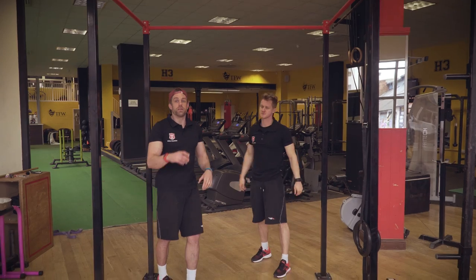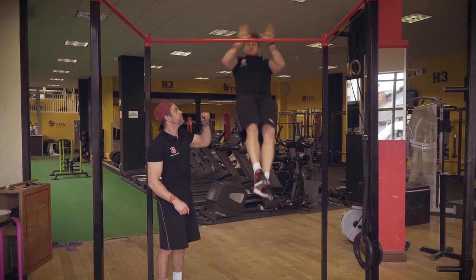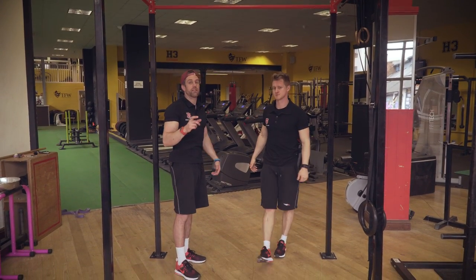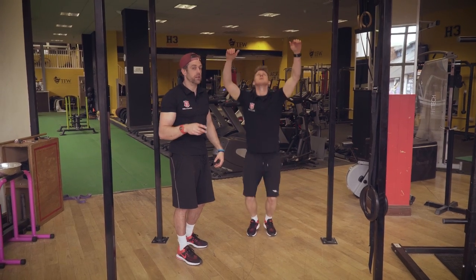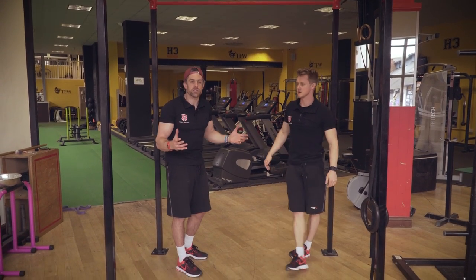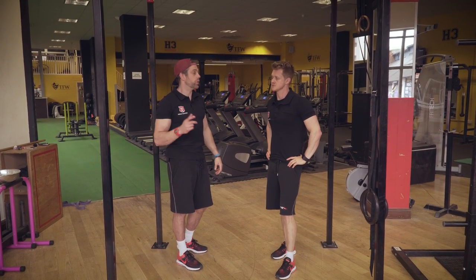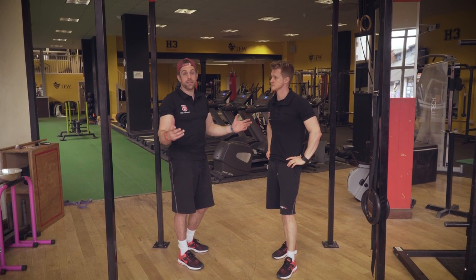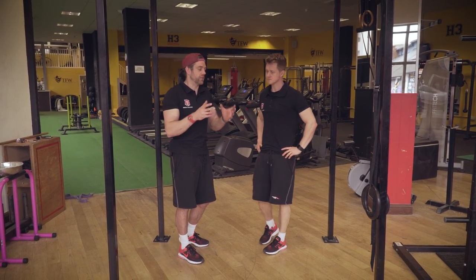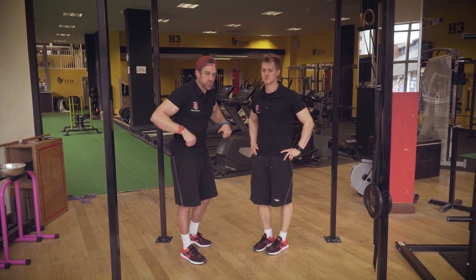Clap pull-ups done from full dead hang are much harder than staying high with a bent elbow. If you stay high, you never access that deep position — which is a key area where people are not strong. If you don't spend time creating tension out of that deep position, you won't get strong there. Train the full range, give the brain an outcome like the clap, and you start getting explosive and high above the bar. As you get higher and higher, the transition becomes easy.